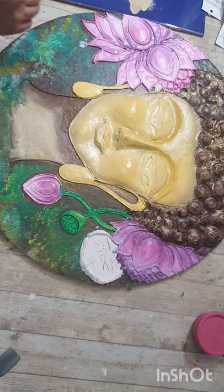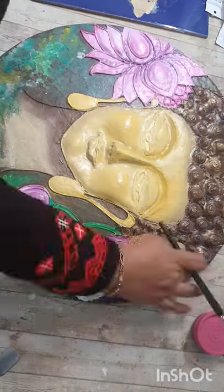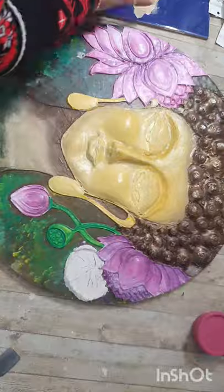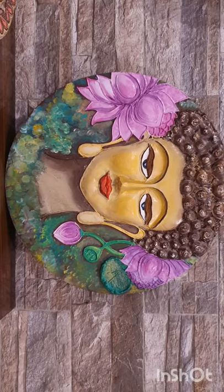Shading the face feels like actually applying makeup — it's a very, very interesting process. You can do it in a fun way: use your hands, your fingers, your brushes — anything will do. Just use your imagination and you're ready with the results.